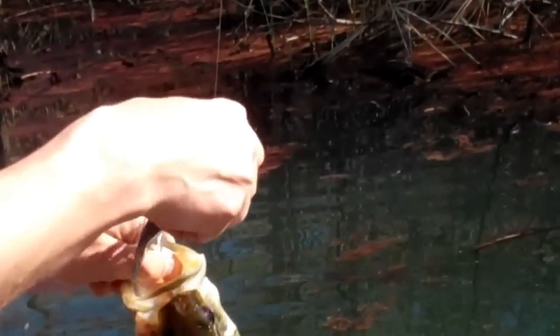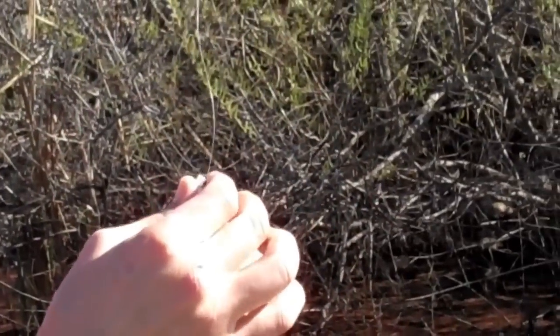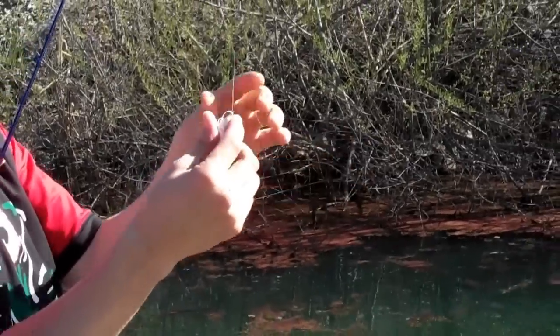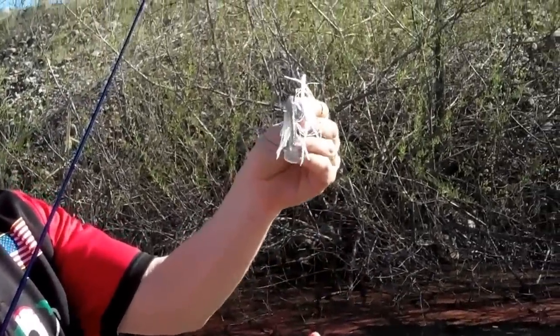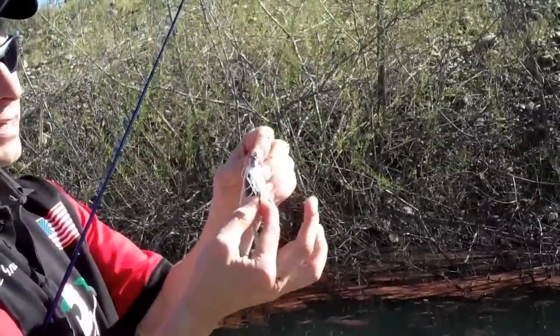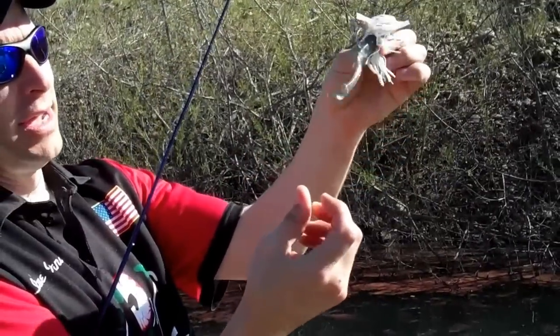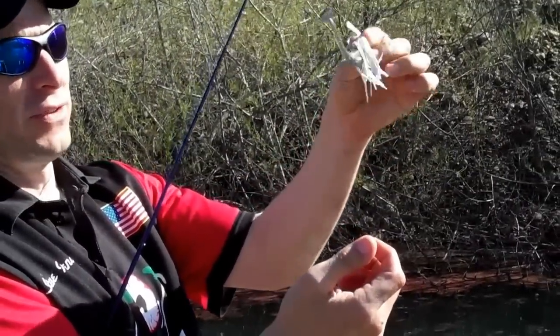What's nice about this Swim Jig too is the construction of it. Caught about 20 fish on this one Swim Jig and this one Mad Shad swimbait and it still looks like it came right out of the package. Nice stout hook, nice weed guard, good hand-tied construction, and these Mad Shads are just super durable. They've got a nice kick to them which just drives the fish insane.